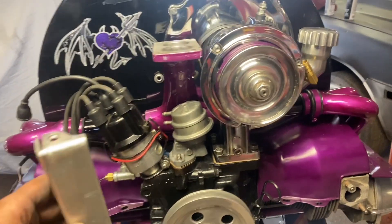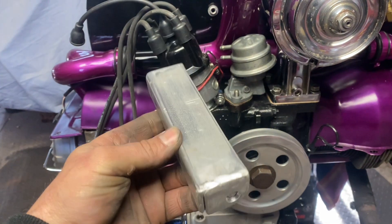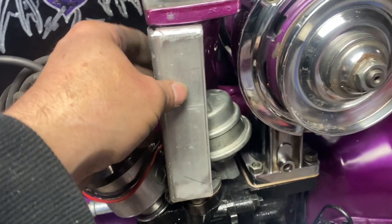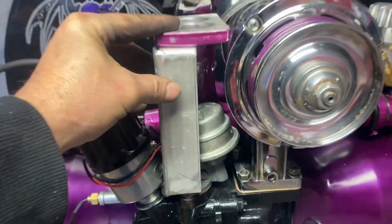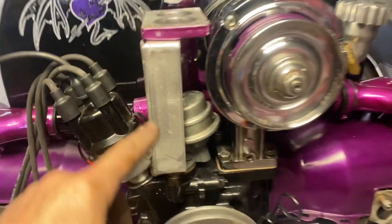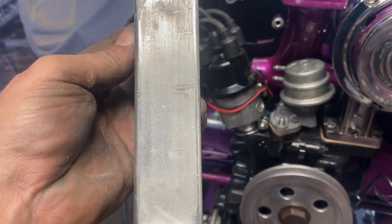Okay, so I've got the bracket finished, as you can see. It's very crude but it's at the beginning stages. It fits in there nicely, drops down nice, everything lines up, it's nice and straight.